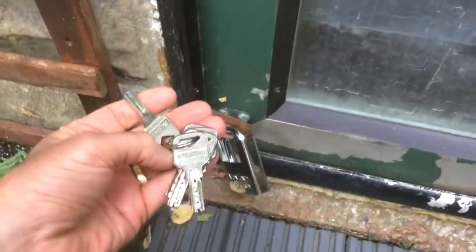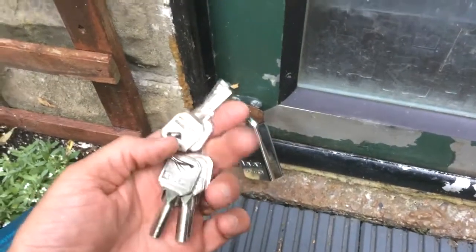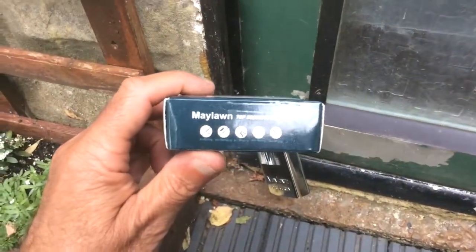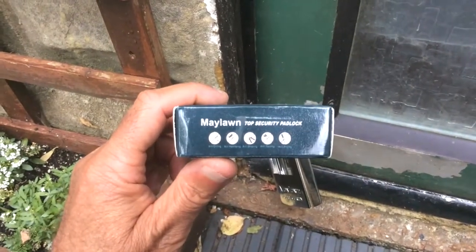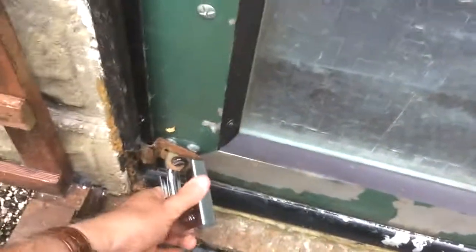I bought two padlocks and they have separate keys, so that is quite an overload of keys. It's the Maillon padlock I've gone for. It says it's anti-drill, anti-hammer, anti-cut, anti-saw, anti-chisel. Hopefully that doesn't need to be tested, but like I say, if they don't last more than three months, old Charlie's going to pack up. Check it out and see how you get on with them.